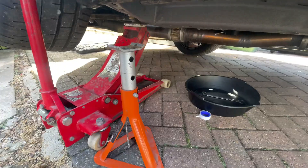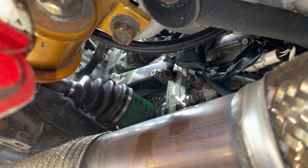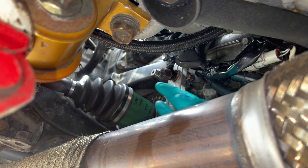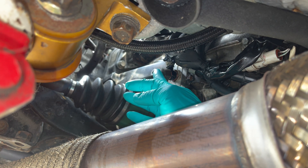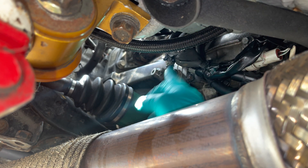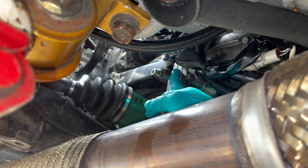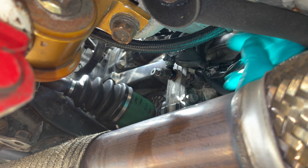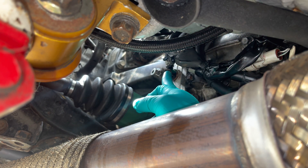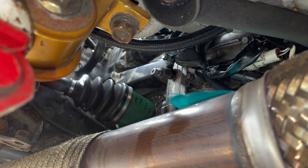If you remember when we installed the gearbox oil cooler, there's not much clearance under here without a ramp. This bolt here is where the temp sensor is going in. The only thing is we're going to swap this bolt for the back bolt, because this is a return from the oil cooler — it would give us a reading of the oil after it's been cooled. We want the reading from the pump before it's been cooled.